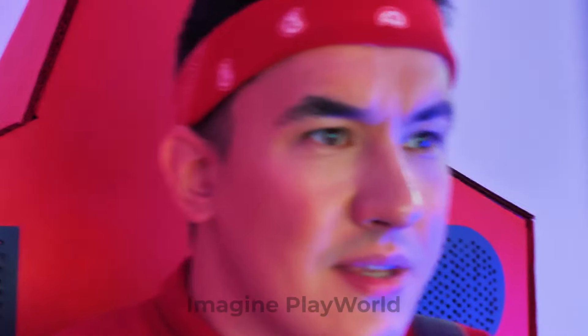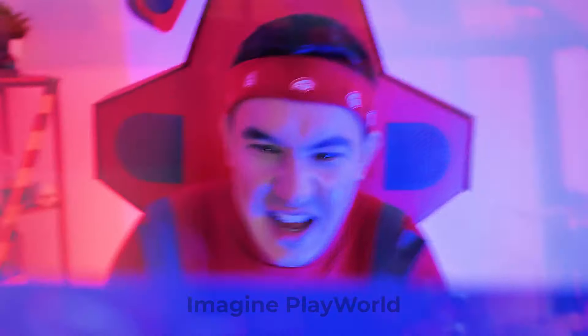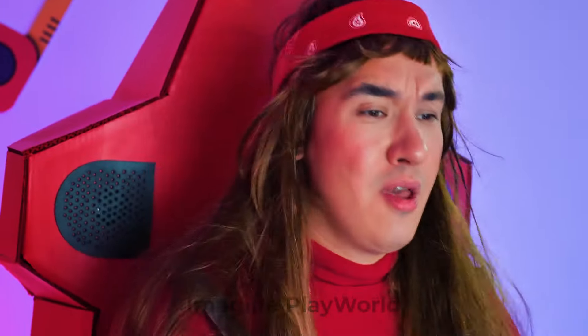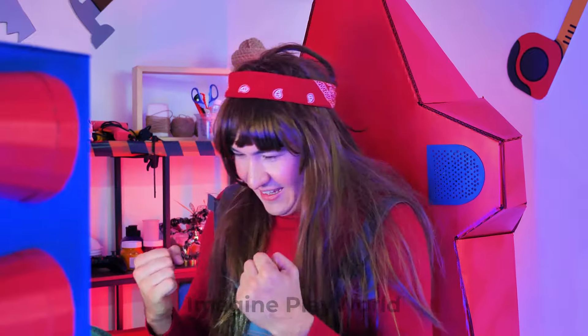Come on! Mario was so engrossed in the race that he didn't even notice how much time has passed! Guys, did you like our video today? Give us a thumbs up if yes! And as always, don't forget to subscribe to our channel! See you later!